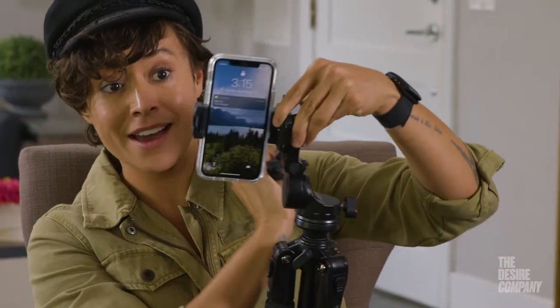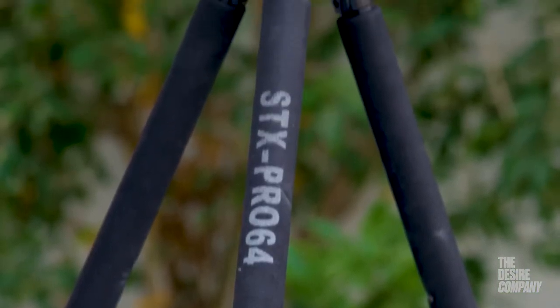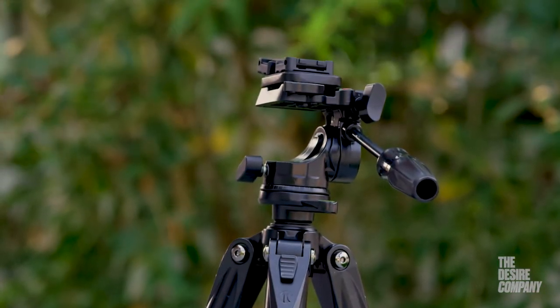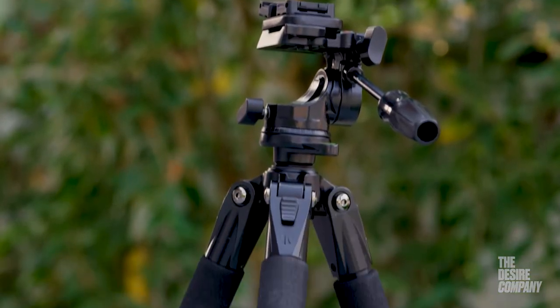You can also go like that, or like that — see how smooth that is? Look how seamless this transition is. I do a lot of what we call slates in the industry, which is basically where you stand, say your name, and then somebody has to pan up and down your entire body so they get a feel for what you look like. This really does give you that range of motion pretty seamlessly.